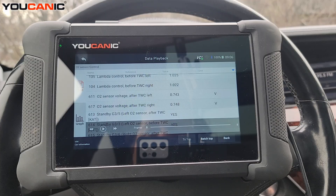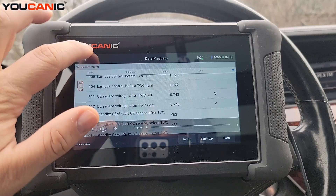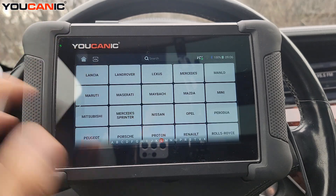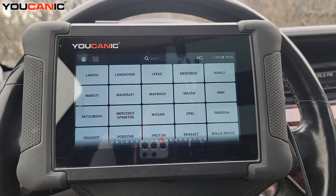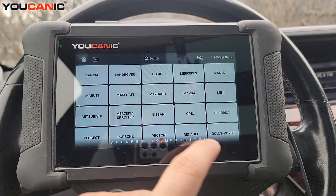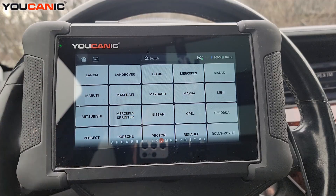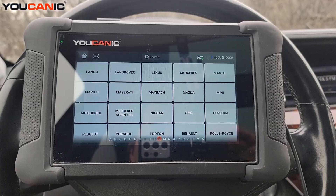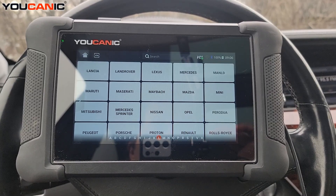Hopefully this helps you narrow down whether you have a bad catalytic converter, bad oxygen sensors, or maybe the engine is running too rich or too lean. You should always run a full scan on the car and look at all the codes present, because sometimes there's another issue that needs to be addressed and it might not be a catalytic converter problem at all. Thanks for watching — you can be the mechanic.